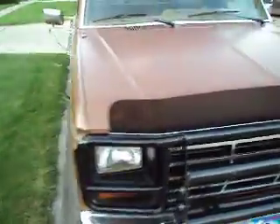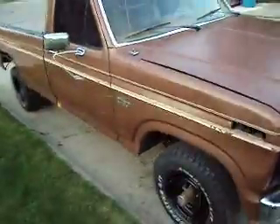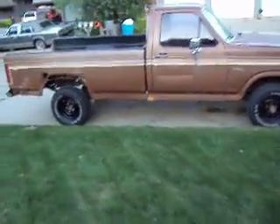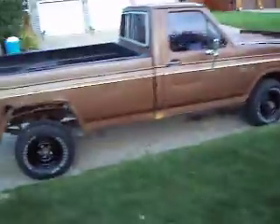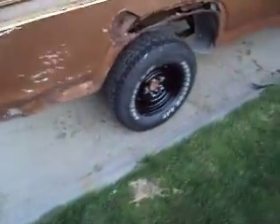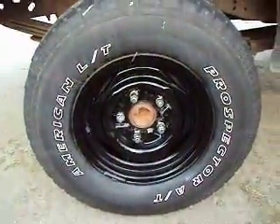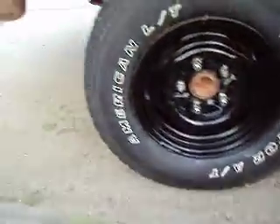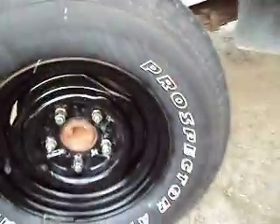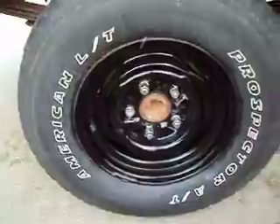You guys tell me what's wrong with this picture. Guessed it yet? Yeah, I got my old tires back on, but I painted the rims and scrubbed the crap out of the white lettered tires. Looks okay, but they're freaking skinny as hell.